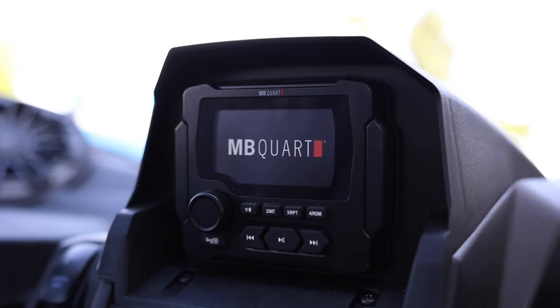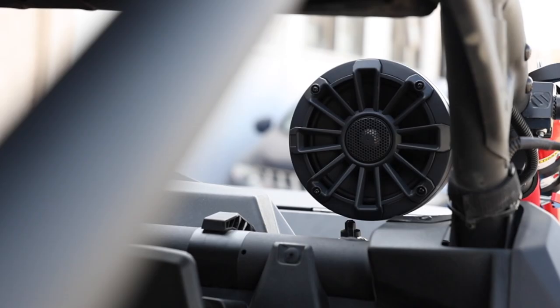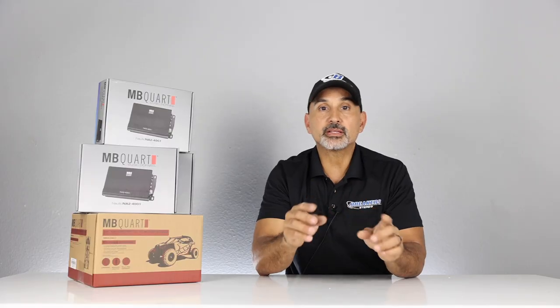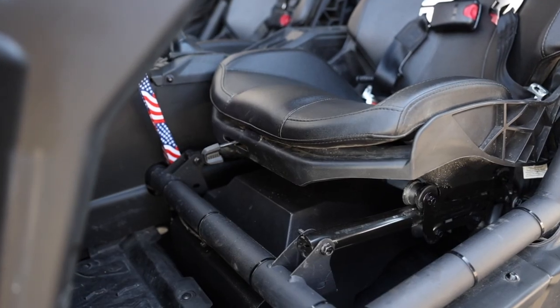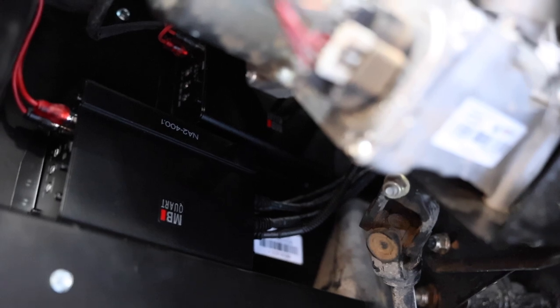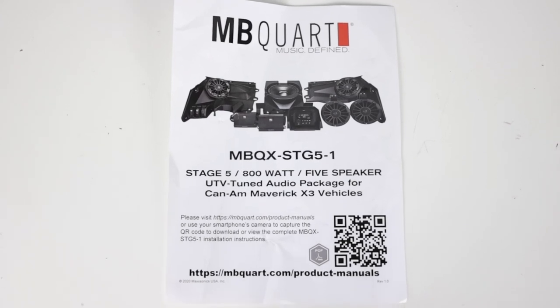The Stage Five system retails for $2,529, which comes with a head unit, front speakers in the dash panels, rear pod speakers that mount to the roll cage, and a 400-watt two-channel amp. You'll be running the speakers in parallel — all lefts together, all rights together — along with a 10-inch subwoofer underneath the seat and a 400-watt times one amplifier to run that.